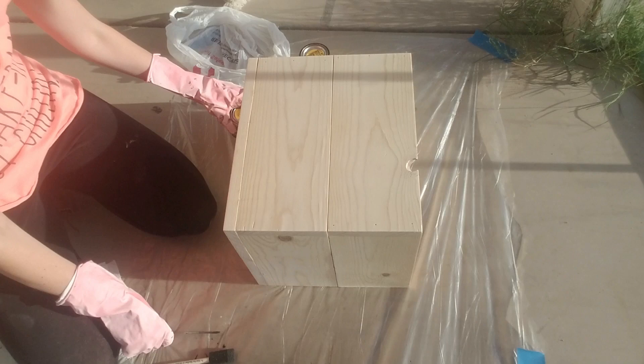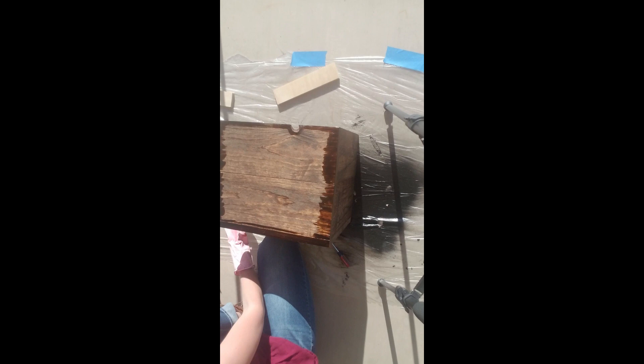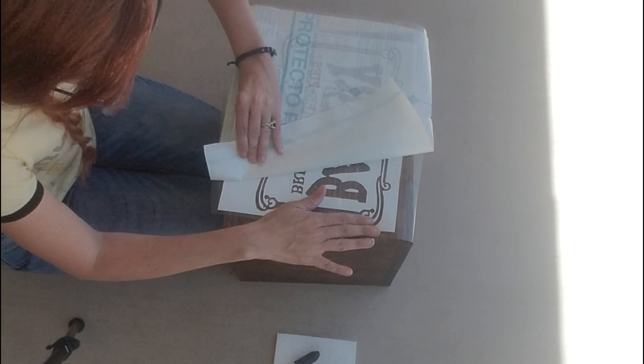I am using Min Wax in the color Early American to start with, and I'm just going to apply this to the whole box — outside, inside, everything — and wipe away any excess. While that stain was still kind of wet, I went back in with Min Wax in the color Dark Walnut and went around the edges only with this darker color. When I was wiping it away, I used a circular motion to keep the center part of each side of the box a lighter color than the edges, so that the edges would stand out.